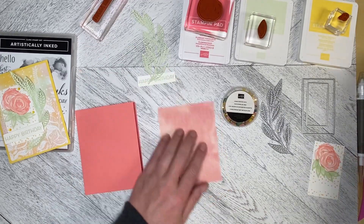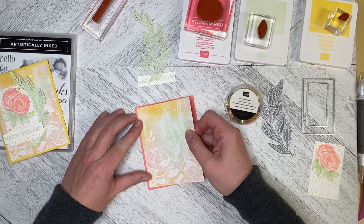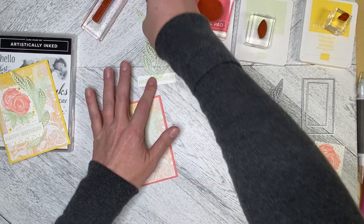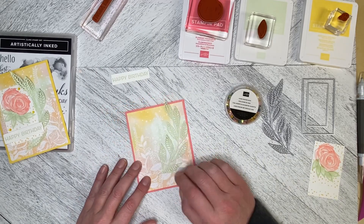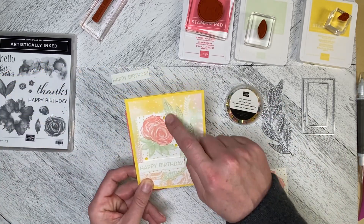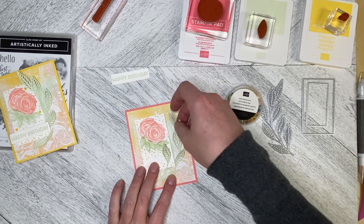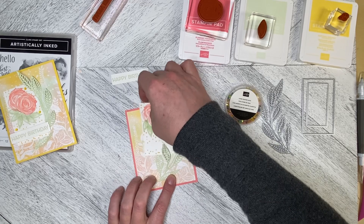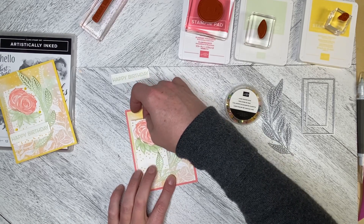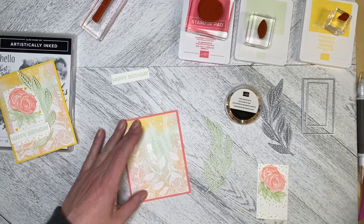I'm going to flat mount my Hello Irresistible Designer Series Paper onto the front of the card, lining it up and placing it down. On this one I've overlapped the top. I'm going to try to overlap the bottom just a little bit, but I'm not sure about that, so I'll just overlap the top. I need to put some adhesive over here to hold this down.